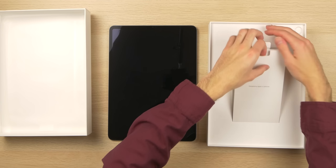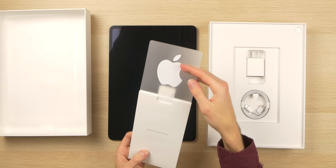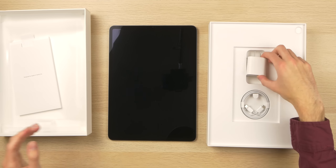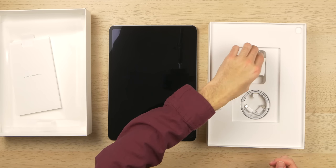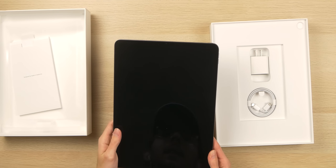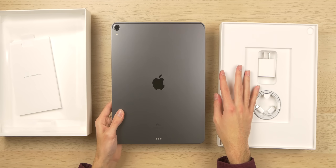Let's look at what we get here: paperwork, the iPad Pro, Apple stickers — you still get Apple stickers with a refurbished product — a power brick, and a Lightning cable. This is like brand new. It also has a one-year warranty, which is the best part.